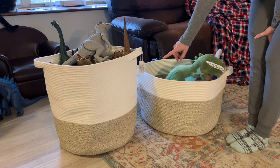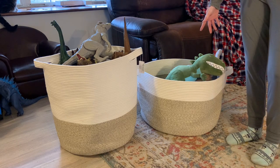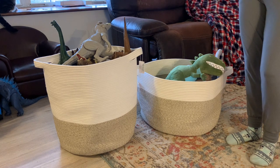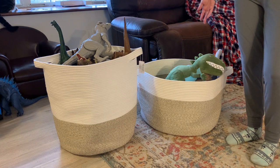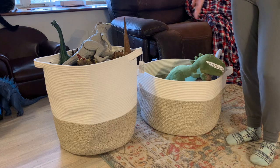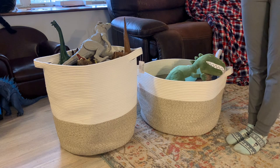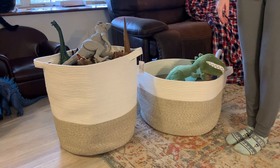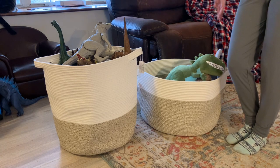I think it's worth it — they have so many different size options, color options, and different styles too. So many different types you can choose from. I just wanted to share my favorite storage for right now. I'll link both of these and some of my kids' favorite dinosaurs, because I think your kids might like them too. Thanks for checking it out and hopefully I'll be able to share more in the future.